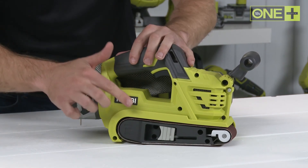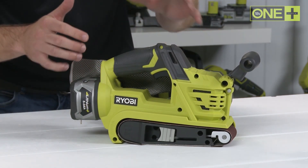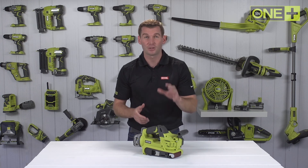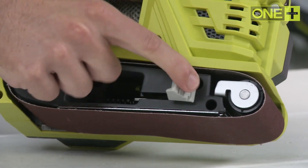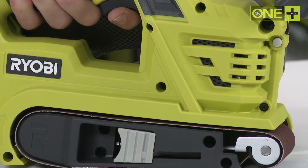The belt sander uses standard 75 x 457 mm sanding belts, and its tool-free lever allows fast and convenient sanding belt fitting.